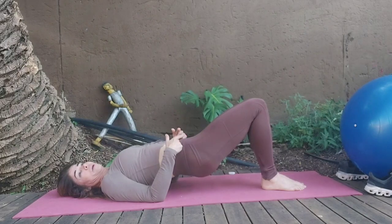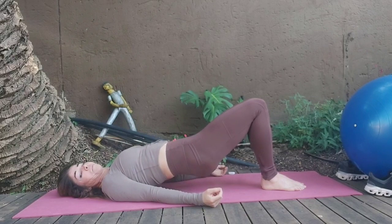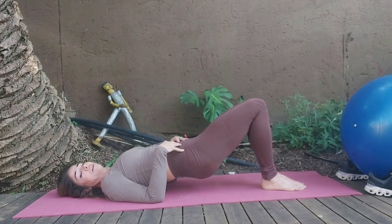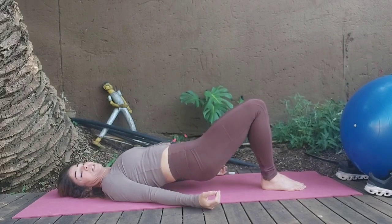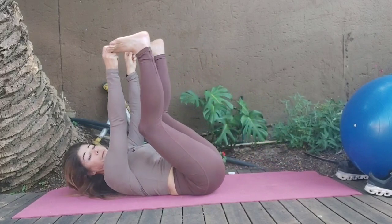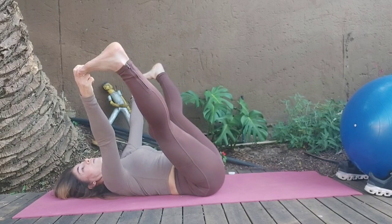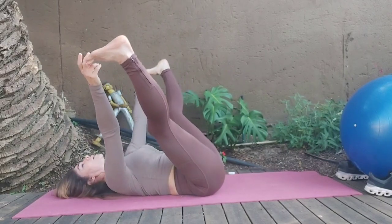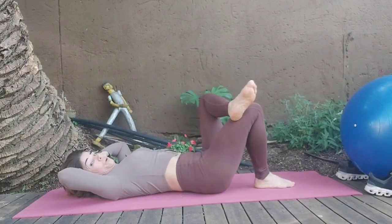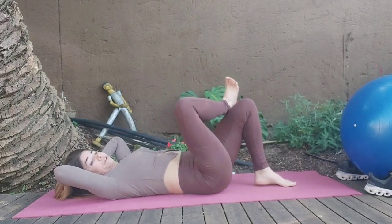Release it down. I felt the inner thighs and the back. Taking the knees wide — for me that stretches the outer back and the inner thigh. But if it's not working, maybe a figure 4 is a better stretch, or you can bring it in. See whichever one's working for you.